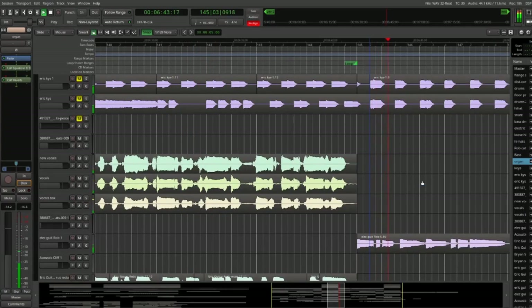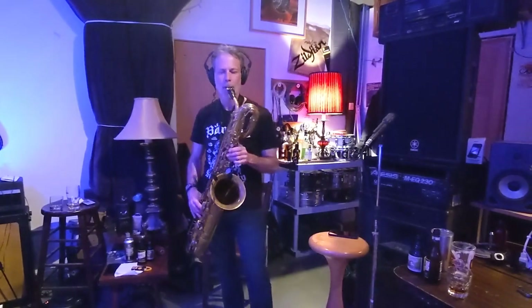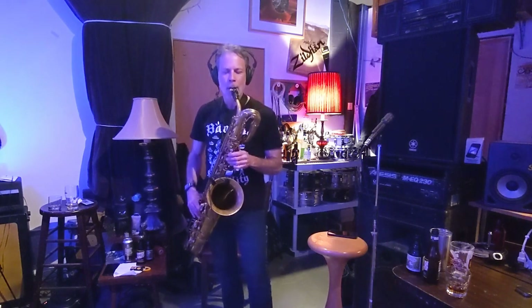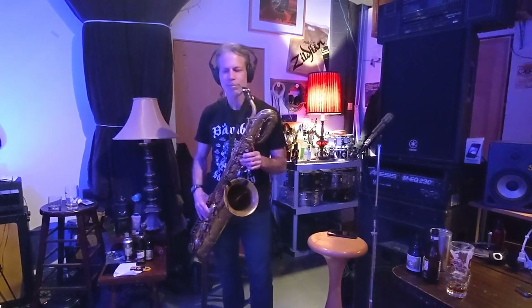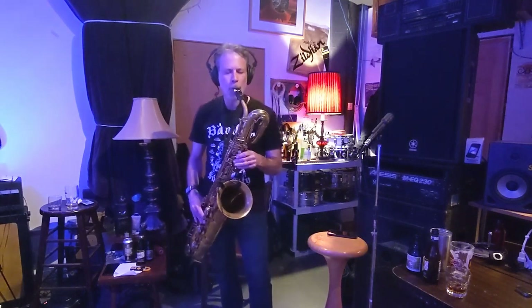Even with the vocals finished, the song still needed something more. So we had our friend Brian, who has played with the band before, come out and write a sax part for the song. We didn't really give him any direction — we just played the song and had him record anything that came to mind, just like we had Eric do when we came up with the guitar parts. We'd pick what we liked and arrange it in the DAW.